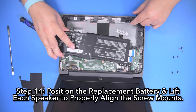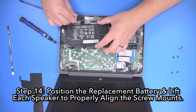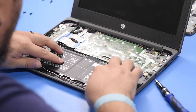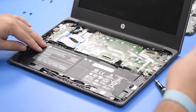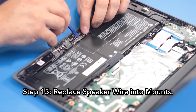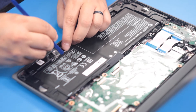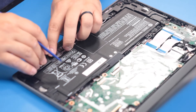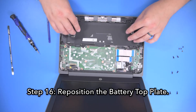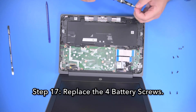Step 14, position the replacement battery and lift each speaker to properly align the screw mounts. Step 15, replace the speaker wire into the mounts. Step 16, reposition the battery top plate. Step 17, replace the four battery screws.